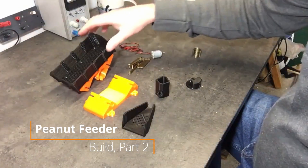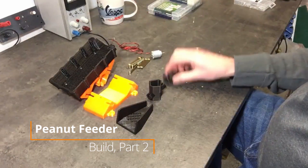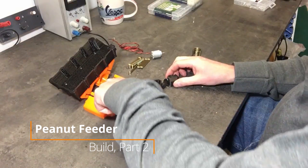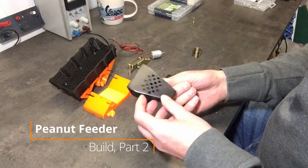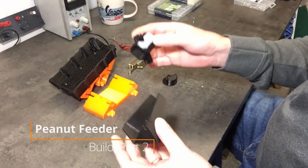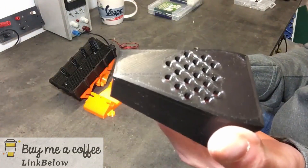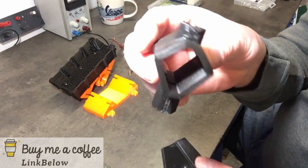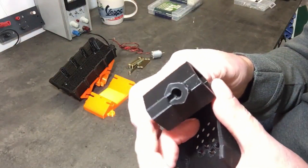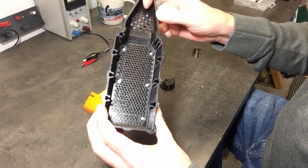Let's continue the assembly of the vibrating bird food distributor or dispenser. I've now printed these additional parts, and as you can see my Anycubic i3 Mega printer is really in good shape — it's printing almost perfect results.